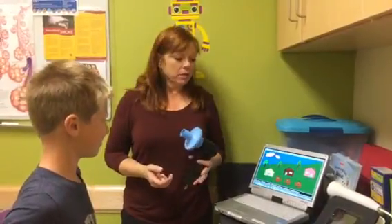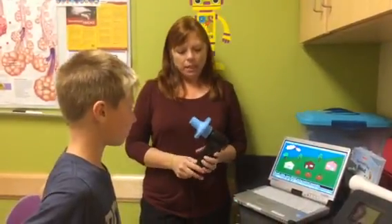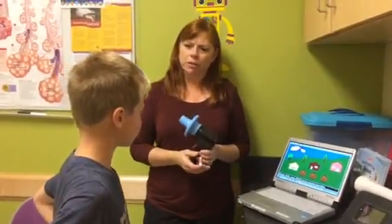Eli, what we're gonna do now is a test called spirometry. It's actually a fun game where we measure your breath. The way we do it is we have you breathe off of a mouthpiece, and I'll put nose clips on you just so we can make sure we're getting everything we're measuring through your mouth.